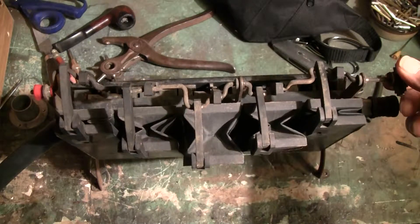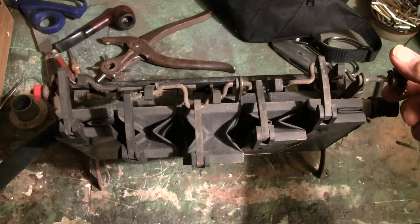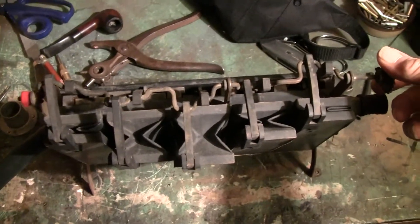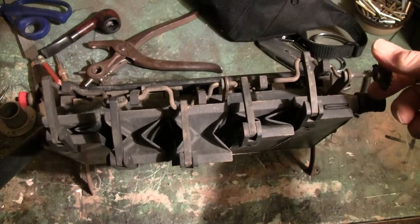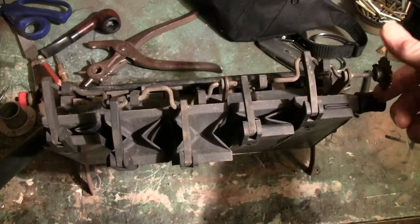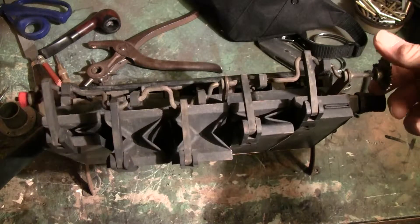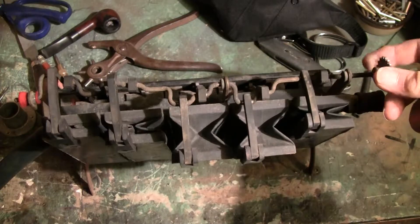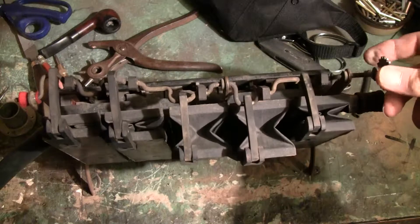What I'm talking about with flyback is that you can see I'm moving this gear, and it keeps wanting to go back to where I just was. It doesn't matter which way I go — it always wants to go back.